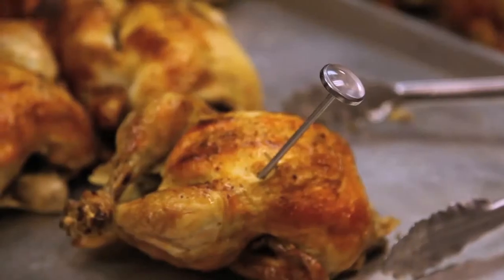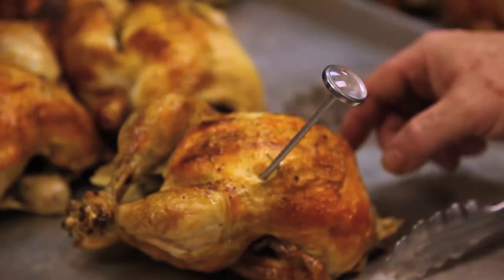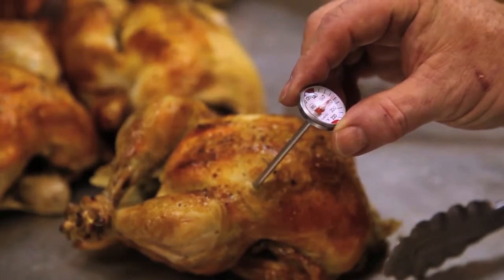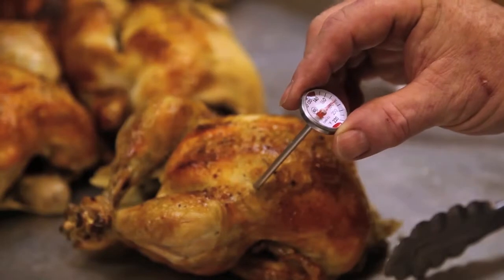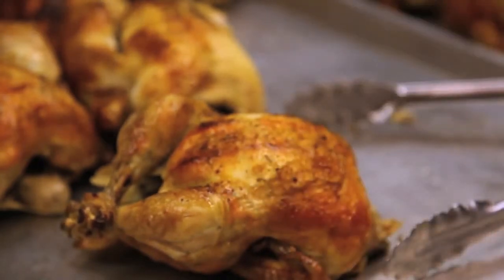Now we're unloading and checking the internal temp, looking for 180°F. We've gone through the side of the chicken down into the thigh meat, which is where you read chicken temperature, and the temperature is just at 180°F. These are perfectly cooked and the color and the flavor is beautiful.